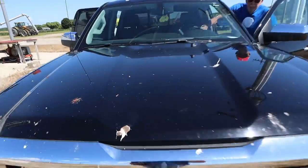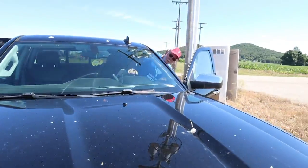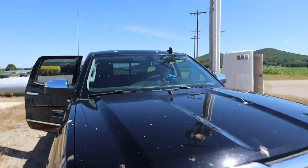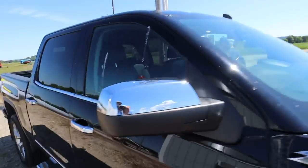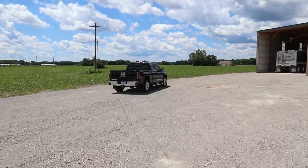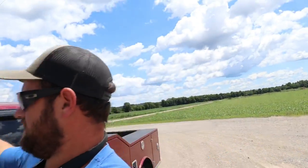George, what in the heck happened? Good god, that's the dirtiest I've ever seen this truck. Oh man. Lunch with George is over — we teased him so much about his truck being covered in bird crap, we had to go through the car wash after we ate lunch. Back to work.